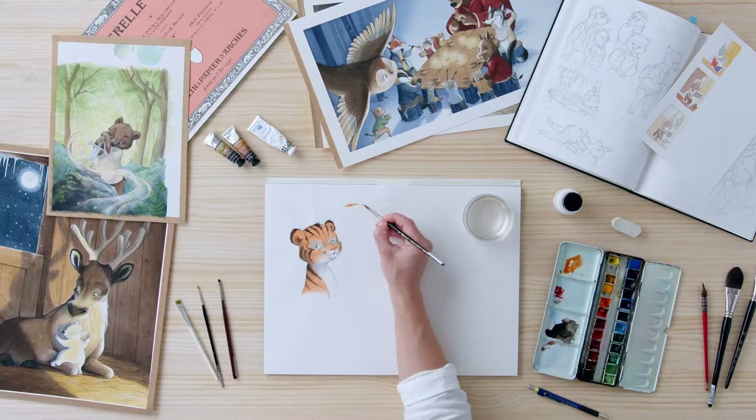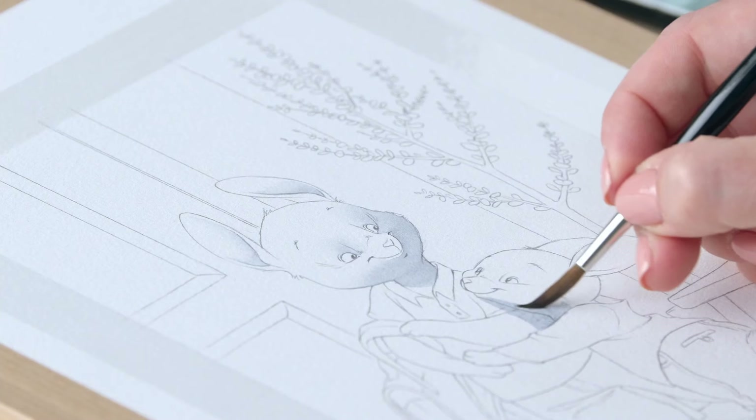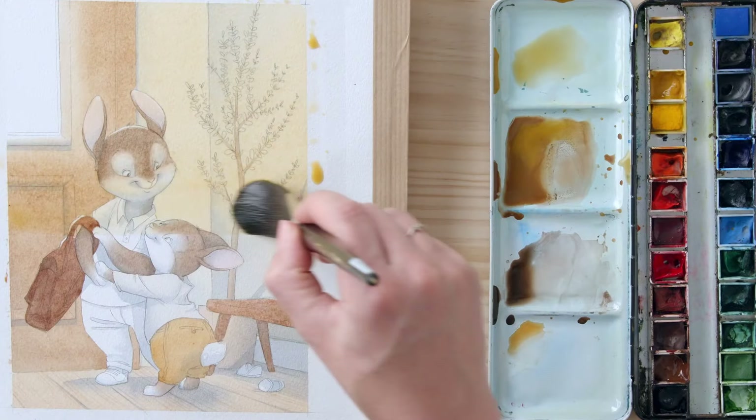In this Domestika course, you will learn how to create beautiful and appealing animal characters for children's books using watercolor. For the final project, you will sketch and paint a scene with a dynamic and expressive animal protagonist for children's books.